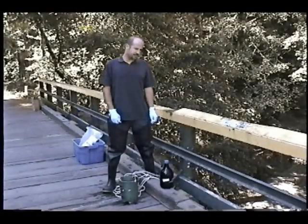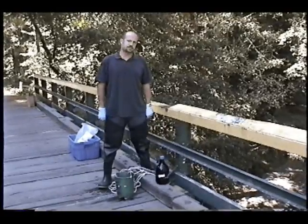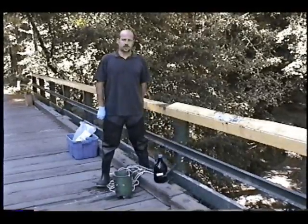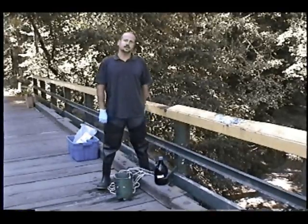This is a demonstration of a bucket sampler. Oftentimes there's limited access to the sampling reach where you want to sample, and there are bridges or hydro modifications where you can actually lower the bucket sampler off of to get a water sample.